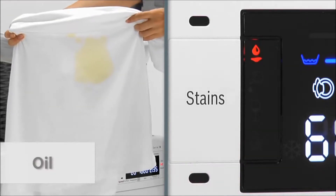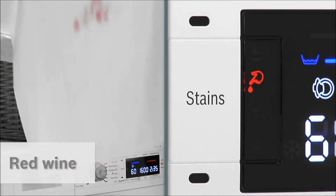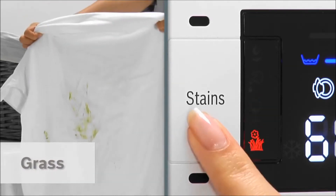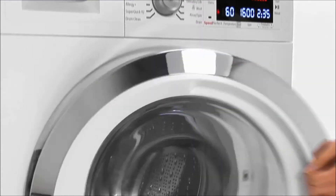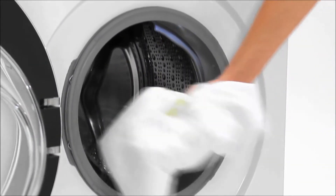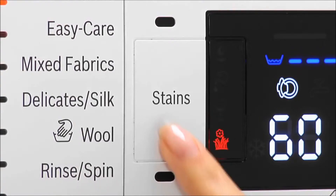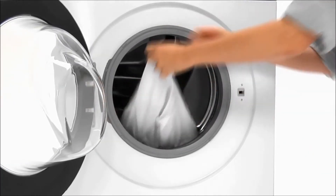My Bosch washing machine's AutoStain system individually targets four of the most common stains. It automatically adjusts the water temperature, soak time, and drum movements to easily remove even those marks I thought I'd never get out. So my laundry comes up brilliantly clean, without needing to use a separate wash or an individual stain remover.